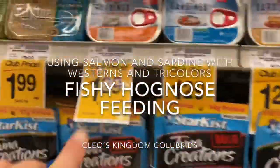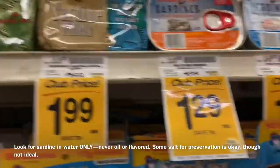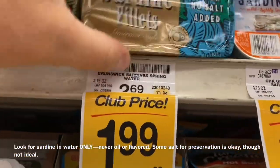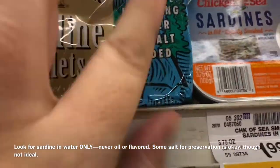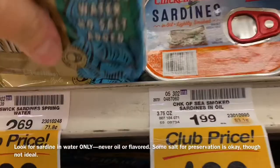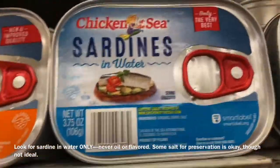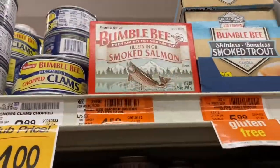People have asked about the sardines I get. I really don't notice a difference in brand — I've used both. For the sardines, I'll get both. You want them in water with no salt, just basically sardine in water. This is the one I tend to get the most. What you want to avoid is anything in oil.